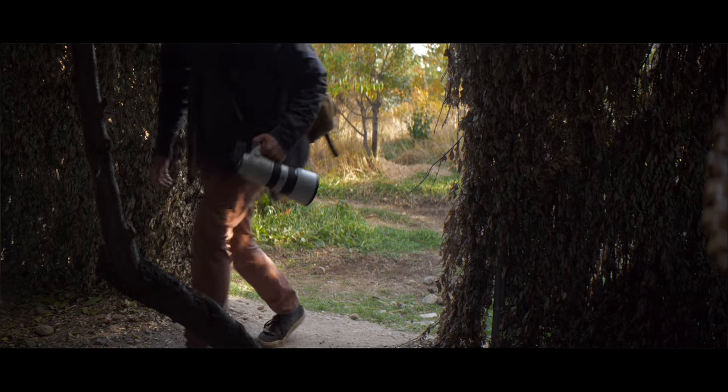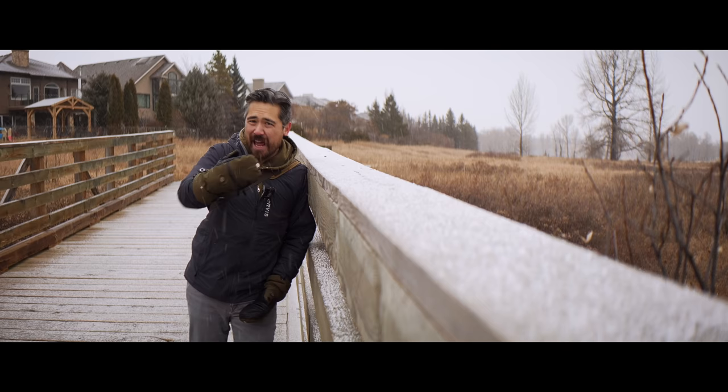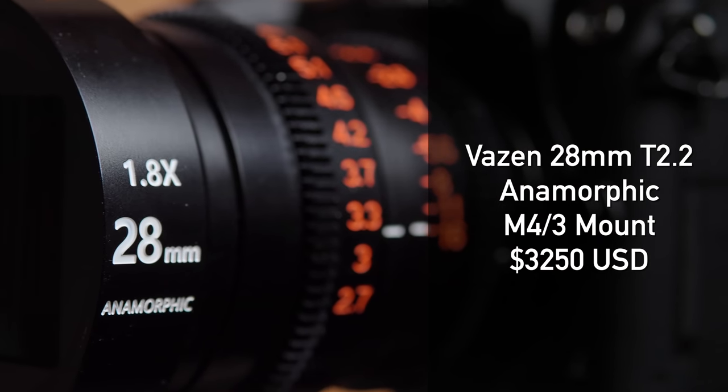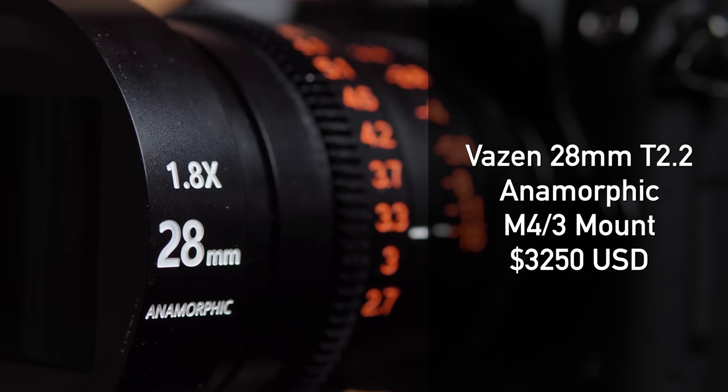It actually couldn't have come at a better time because we've been posting a few anamorphic episodes recently and we're just getting a ton of love for how those episodes look. So I really want to talk about this adorable little Vazen 28mm T2.2 lens.